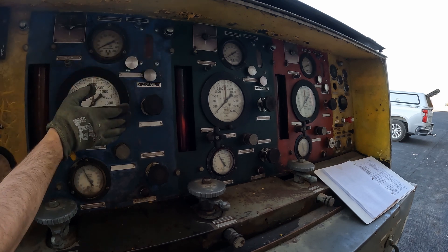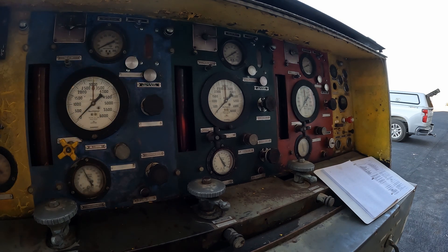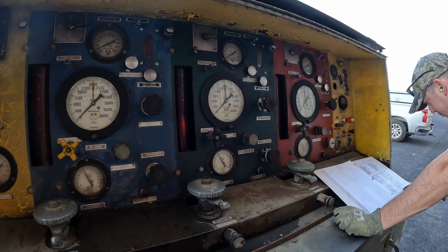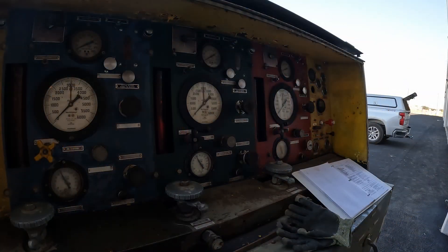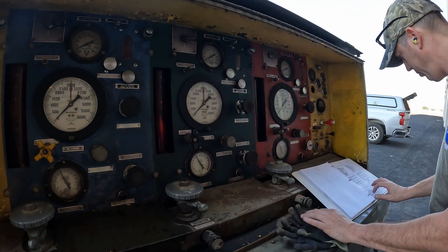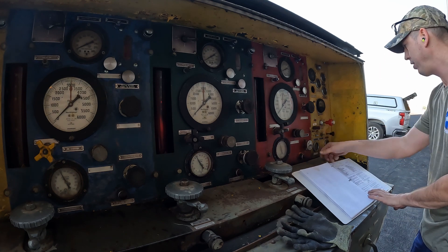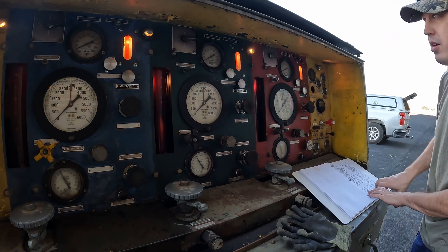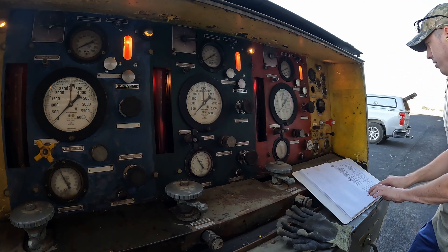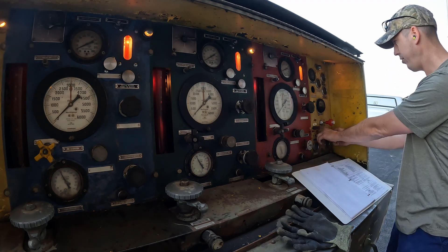All right, now we got those filled up — time to start this bad boy. All right, here we go.